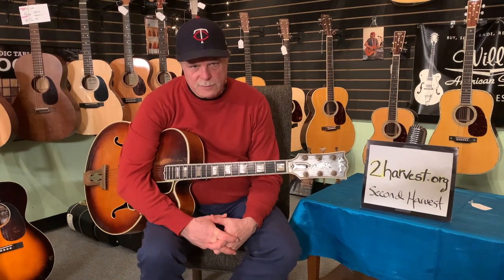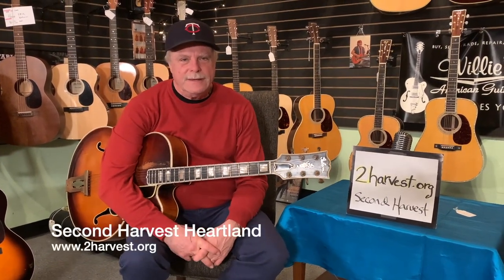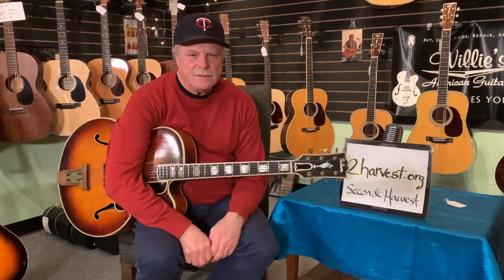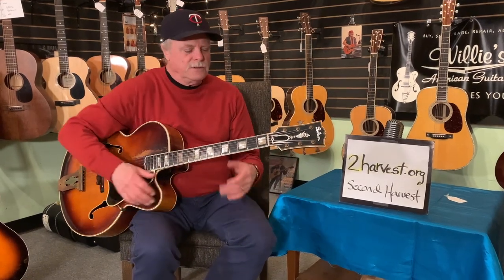There's just one more thing. Hey guitar fans, Pat Donahue here at Willie's American Guitars in St. Paul, Minnesota — how about some guitar stuff today? I've got a couple of little jazzy blues chords to show you, some chord shapes that people use all the time, and they sound a little advanced, but they're really not, so let me just show you what's going on.